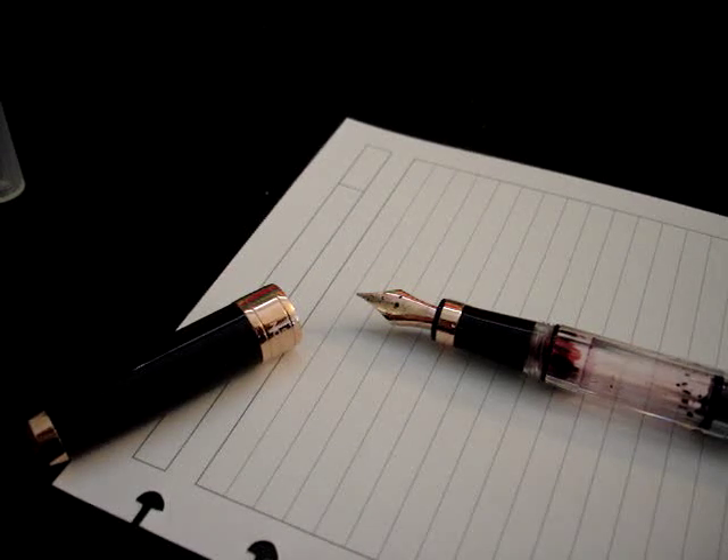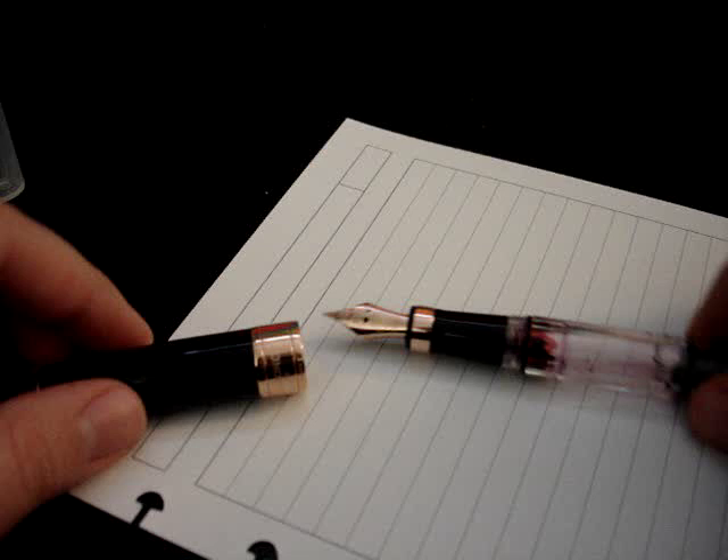Hi everybody. Today I want to do a review, a little bit more in-depth than just first impressions, of this TWSBI Diamond 580 in rose gold.